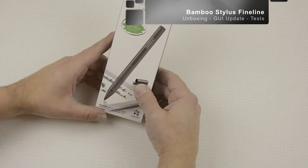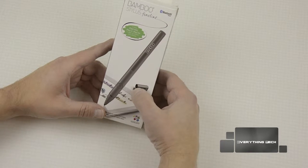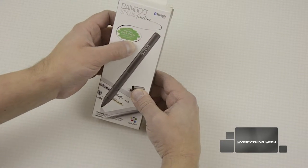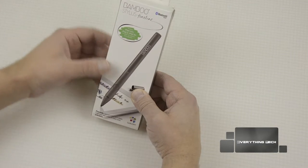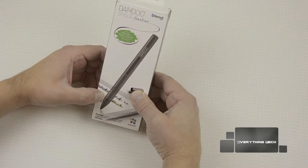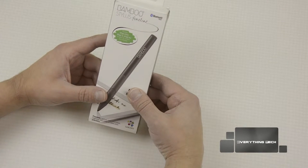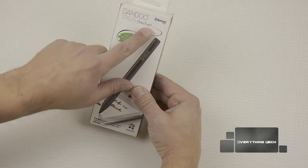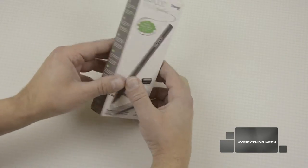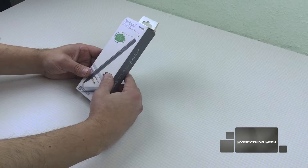The Bamboo Stylus Fineline is a Bluetooth smart pen that works on the iPad. The ones I've tested are: iPad Mini, iPad 3, iPad Air, and iPad Air 2. iPad Pro it doesn't work, so if you have an iPad Pro and you're in the market for a cheap stylus, don't buy this one. The Stylus Fineline has Bluetooth, it's a smart pen, and it has 10,024 levels of pressure.